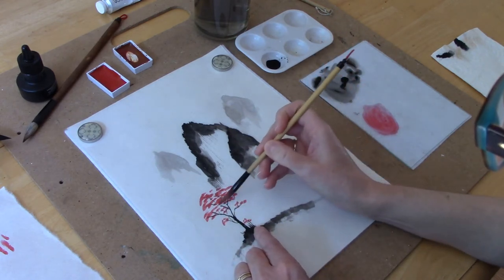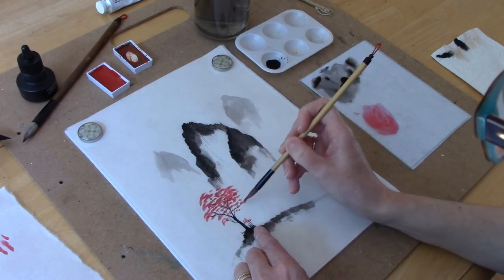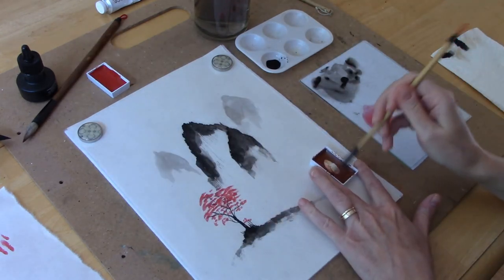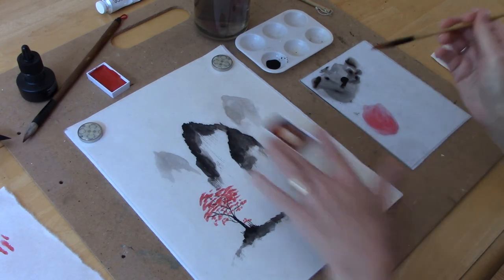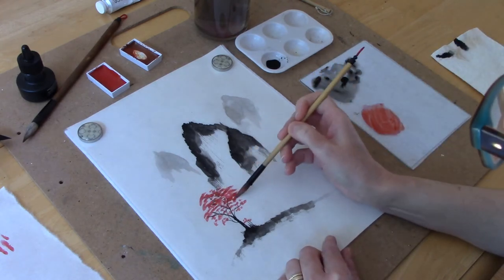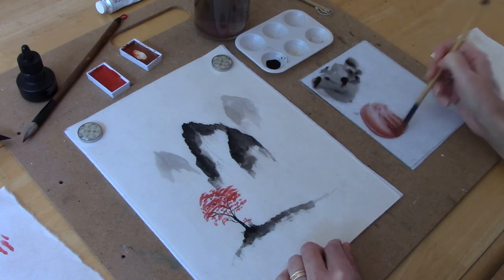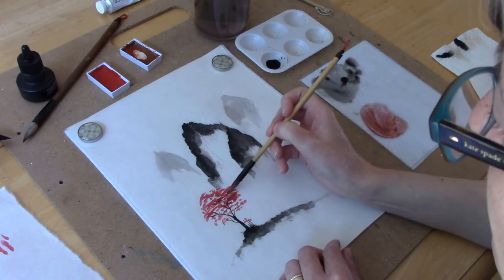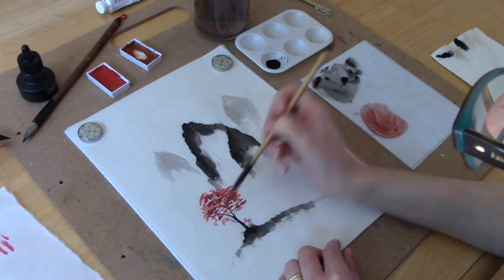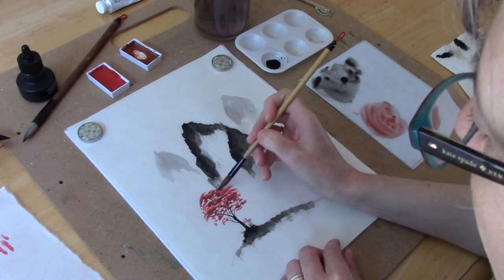I'm trying to keep the canopy of the tree in a rounded look — I don't want it to look like a circle but I want the top to have some roundness to it. I'm just dabbing the brush, pushing down and then lifting up. The more pressure you put on the brush the bigger the dot; the less pressure the smaller the dot. If you add a darker color to your tree in just a few spots you have a nicer look because you have some variety of color — it doesn't have to be one solid color.